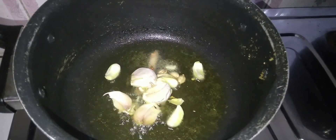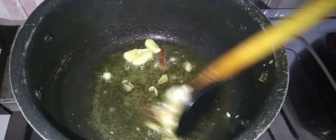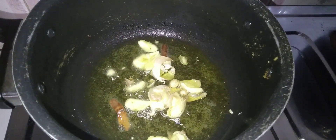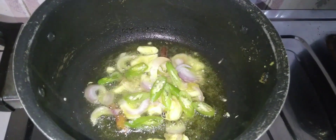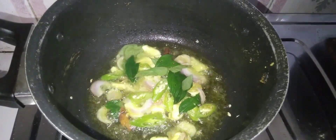We'll keep them in the oven. We'll put the cream on top. The cream will be done in the oven.